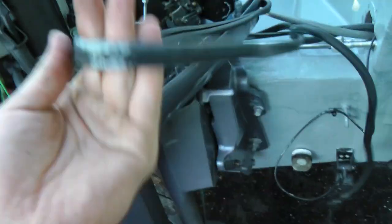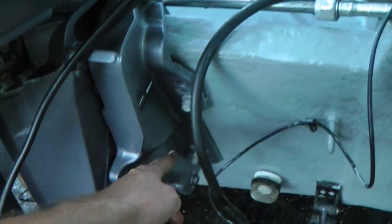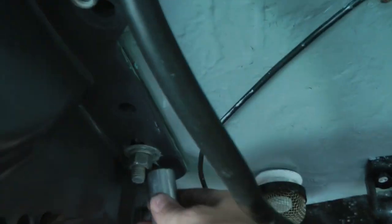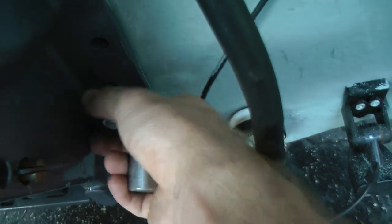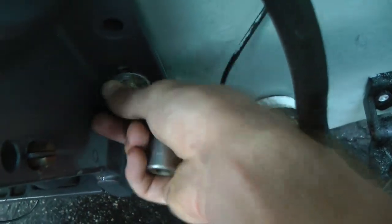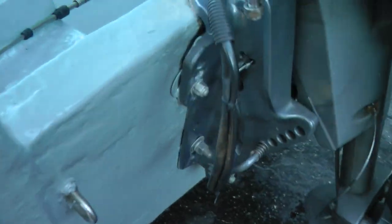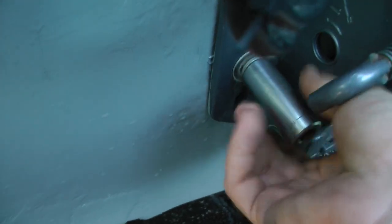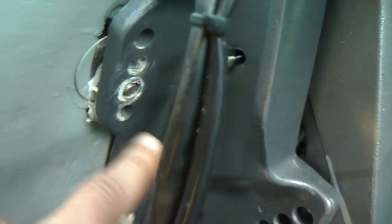Right now everything is disconnected. You might want to wrap the battery cables around the engine when we pull it off. The last step is taking these bolts off — I've already loosened them. There might be a washer and some other hardware; just take everything off. Do the same thing on both sides. Make sure all your nuts are off the screws.